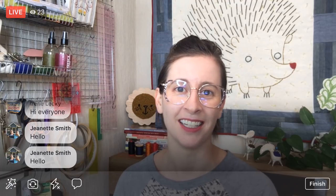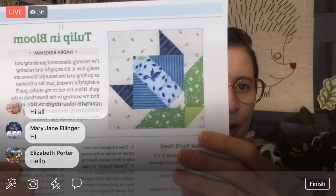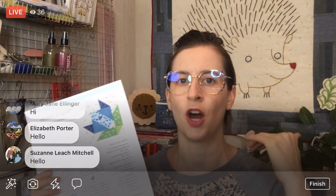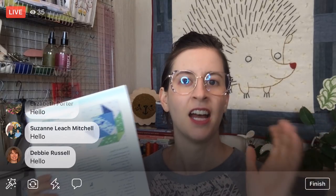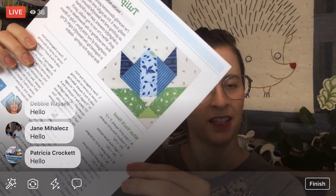Tonight our project is a new Splendid Sampler block — we're on Block 11, 'Tulip in Bloom' by Nadra Ridgeway. It's just so sweet. This is a completely pieced block — no appliqué, no embroidery, no paper piecing, just good old cutting squares and sewing them together. It's really pretty. I'm going to do a bright yellow tulip with all my yellow colors, so I'm super excited. The quilt-along is still free for the first 20 blocks, then we go from the book. More info at thesplendidsampler.com.